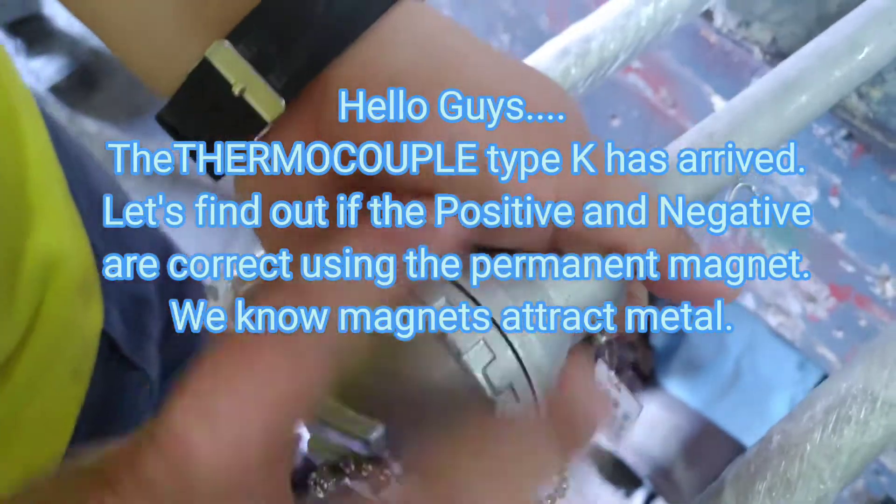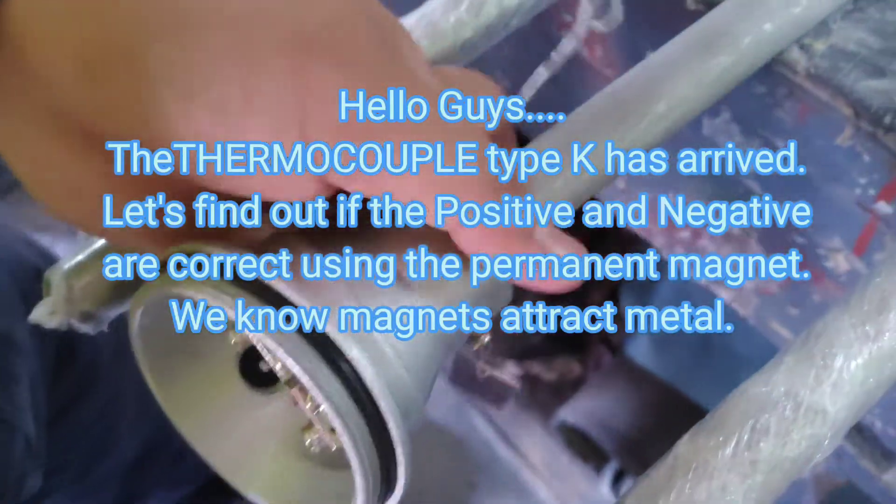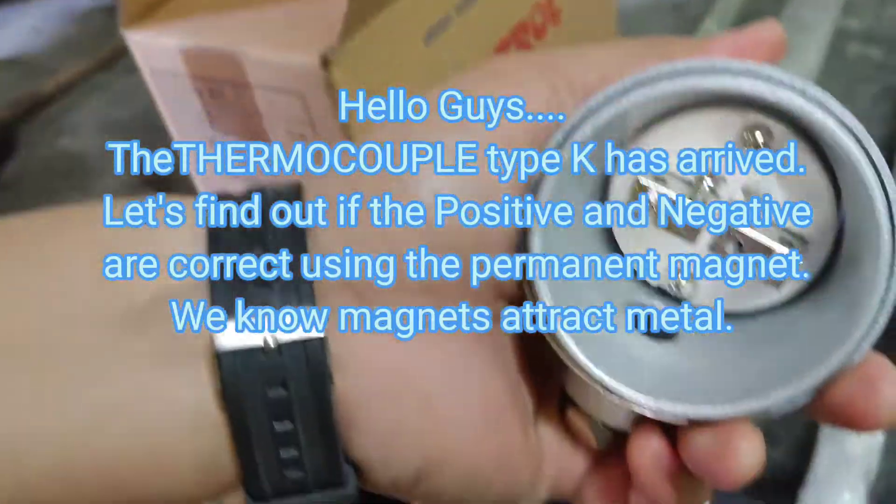Hello guys. Feather Mokupul Type K has arrived. Let's find out if the positive and negative are correct using the permanent magnet. We know magnets attract metal.